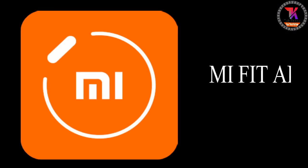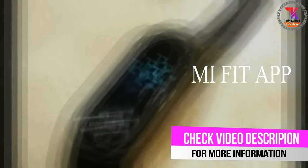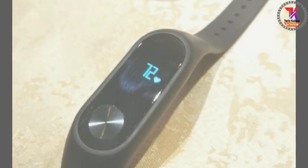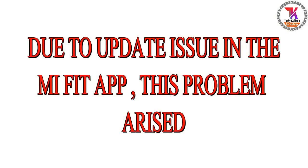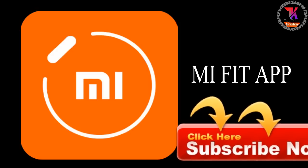As you all know, we use the Mi Fit app to measure the heart rate in our Xiaomi Mi Band 2. But the app has brought some updates, and due to the update issue it has stopped measuring the heart rate. So the solution is: if you have not updated your Mi Fit app yet, then just uninstall it from your smartphone.